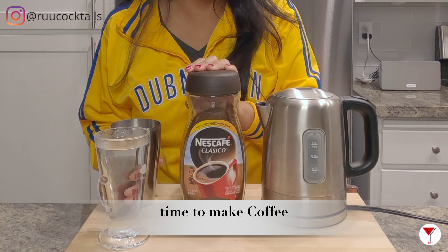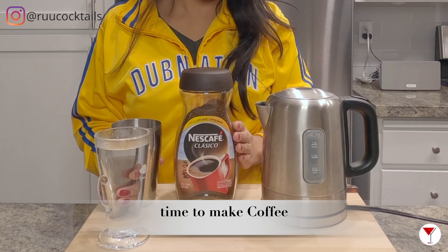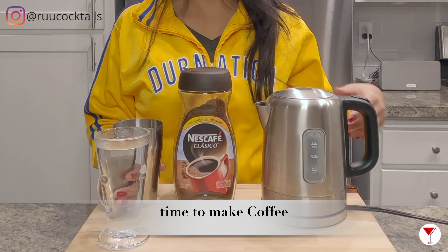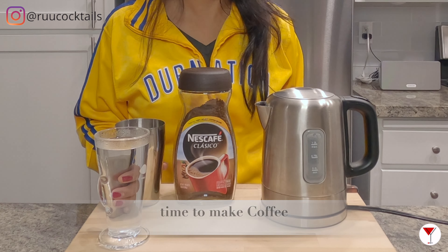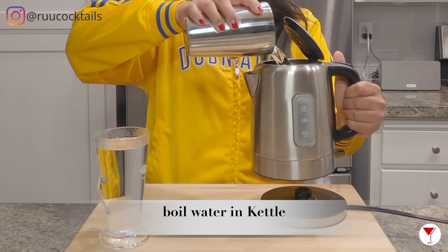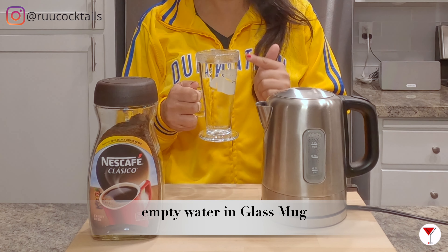I have this instant coffee here that I usually use to make my dark coffee. But if you have a coffee maker, or if you have other things at home to make coffee, you can use that too. But this is the way I make it. While this is sitting here, I'm going to go ahead and add more water. My water is done boiling — I'm going to empty the contents in here.